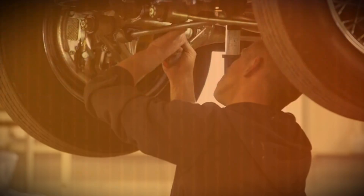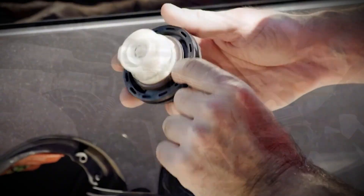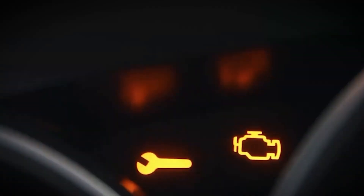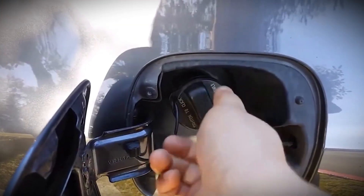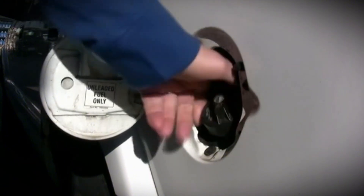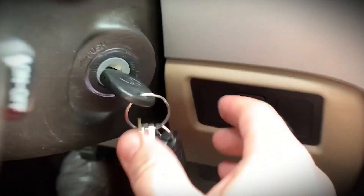Method 1: Gas cap reset — simple and often overlooked. Before trying anything else, check your gas cap. This is one of the most common reasons the check engine light appears. If the gas cap isn't sealed tightly, fuel vapors can leak and the system detects that as an emission fault. Open the fuel door and remove the gas cap, inspect the rubber ring for cracks or dirt, put it back on and tighten it until it clicks three times, then start your car. If that was the cause, the light might turn off immediately or after driving about 10 to 15 miles.